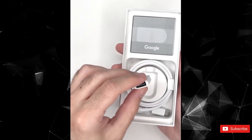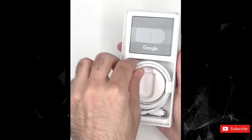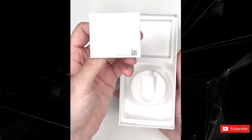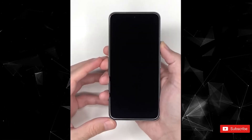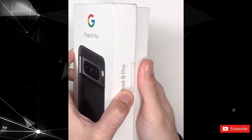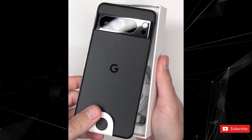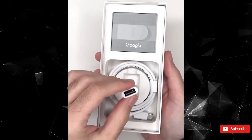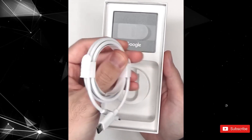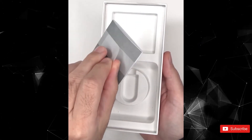Over the weekend, we witnessed the emergence of video unboxings for both the Pixel 8 and Pixel 8 Pro, providing confirmation on certain key details, including the specific fingerprint sensor in use. We've already seen the standard Google Pixel 8 unboxed in a short video clip, and now the same source has unboxed the Pixel 8 Pro on video. PBK Reviews posted a short clip to YouTube unboxing a black Pixel 8 Pro.